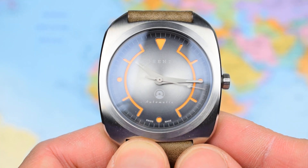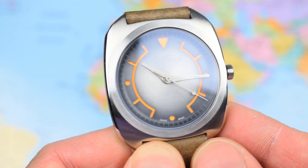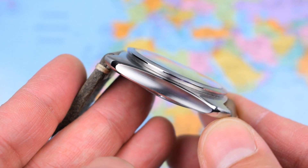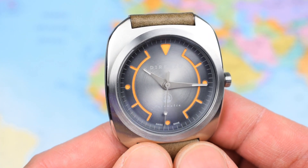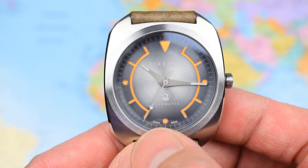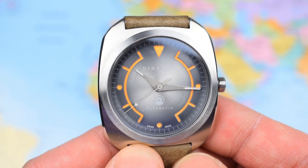But probably more important than the iron-on patch, you get the watch — and just have a look at the thing. I don't think this looks like anything else I've ever reviewed on the channel or even seen before. Retro, futuristic, indeed, with a number of really nice and interesting little design touches, and the magic words 'Swiss made' either side of the index at six o'clock.